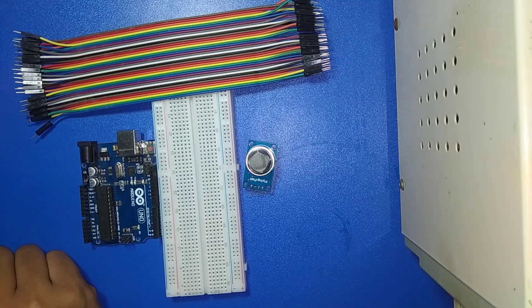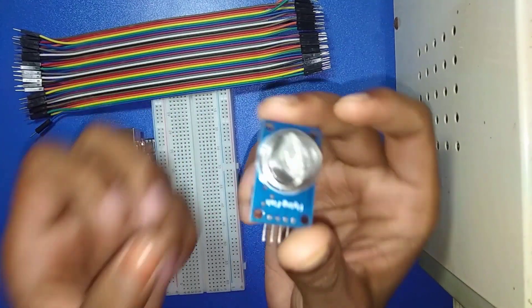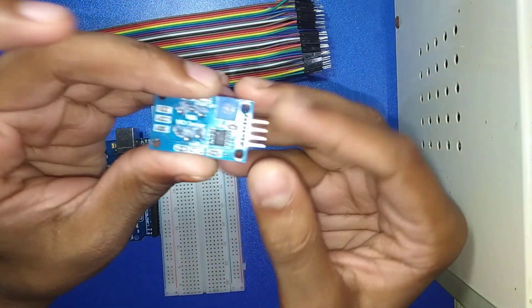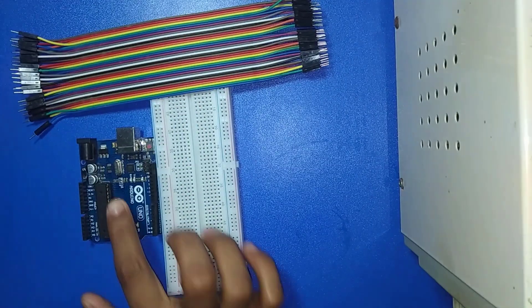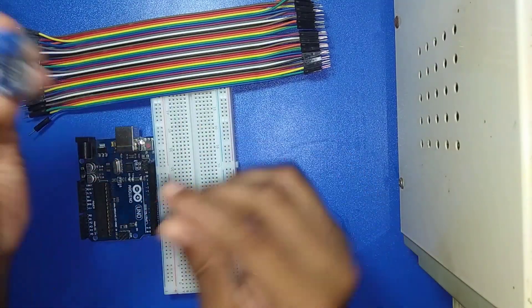First I will discuss about the MQ-135 sensor. This is the MQ-135 sensor. It has 4 pins: VCC, Ground, D0, and A0. VCC and Ground connect with 5V and Ground of Arduino, and A0 connects with the analog pin of Arduino.